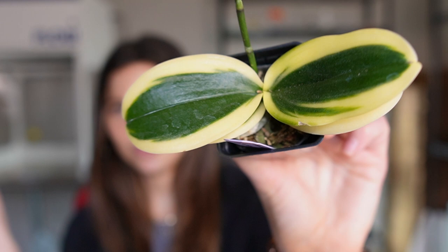Today I am tissue culturing my variegated Phalaenopsis orchids. They are absolutely gorgeous. This particular variety is called Phalaenopsis Sogo Vivian Leafs Edge.